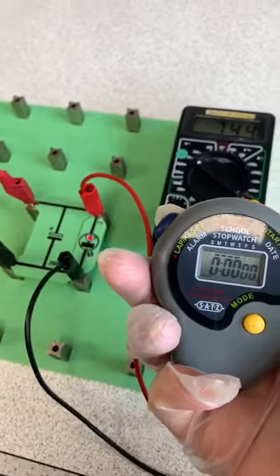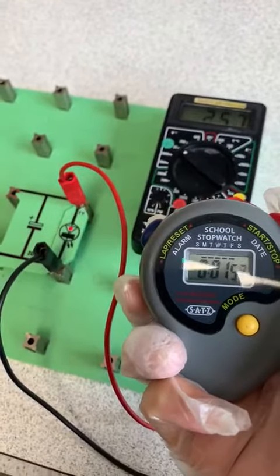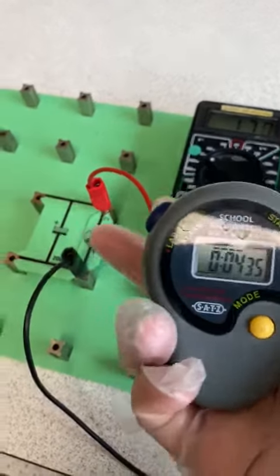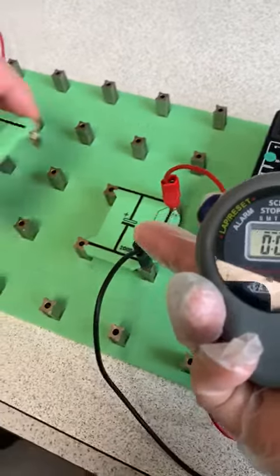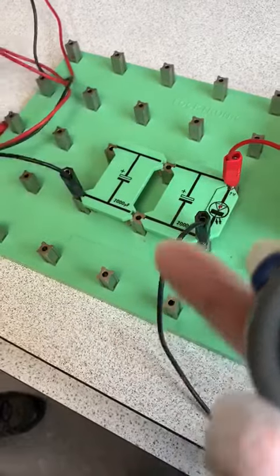Three, two, one. It takes 4.35 seconds to switch off the LED. Now we are increasing the capacitance by adding one more capacitor in parallel.